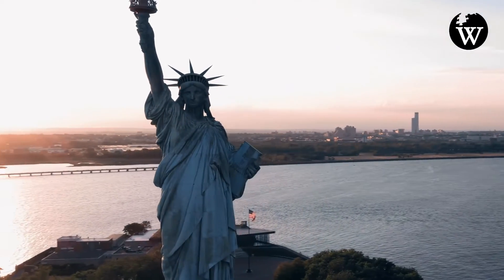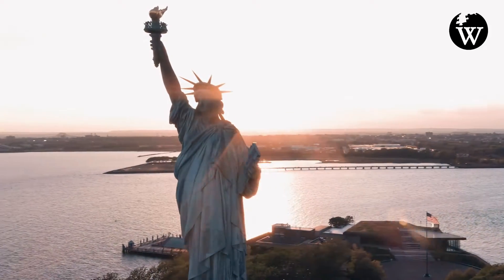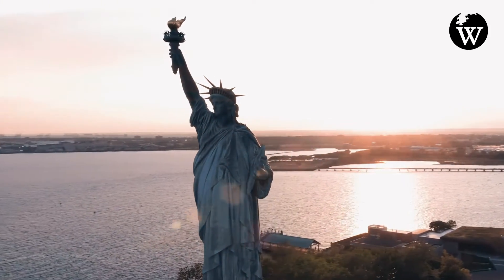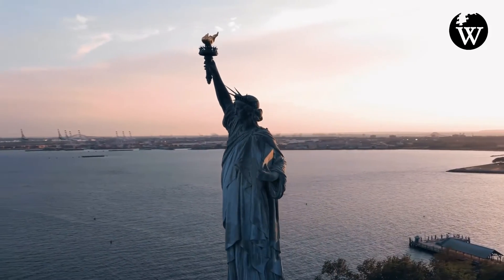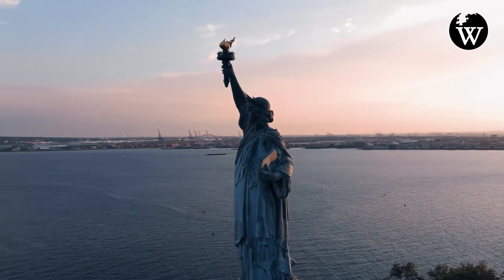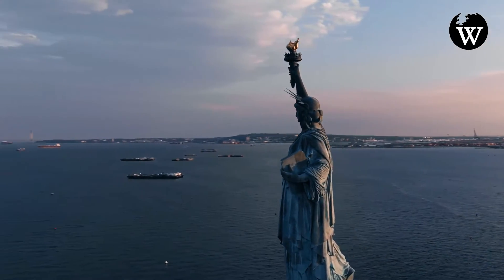The Statue of Liberty is a colossal neoclassical sculpture on Liberty Island in New York Harbor within New York City, in the United States. The copper statue, a gift from the people of France to the people of the United States, was designed by French sculptor Frédéric-Auguste Bartholdi and its metal framework was built by Gustave Eiffel.